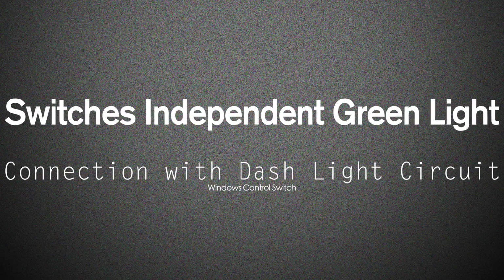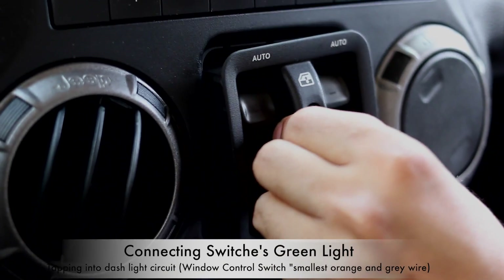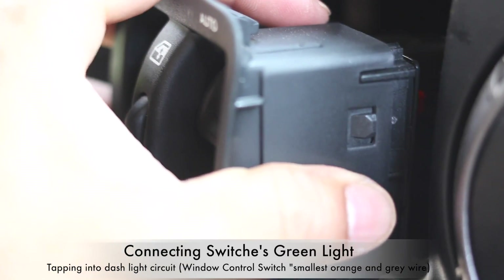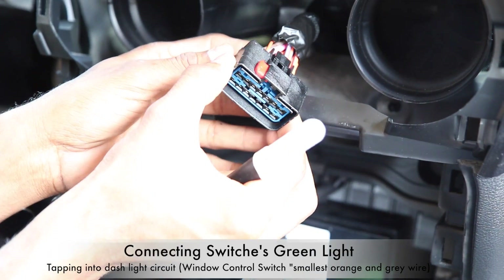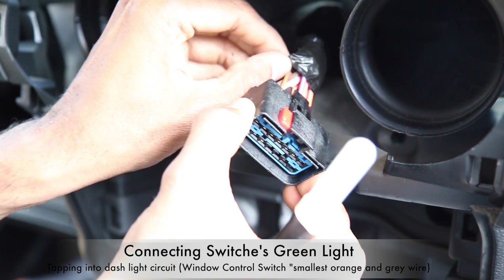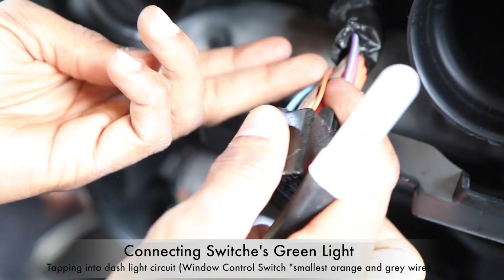Now we're going to be connecting the switch's independent green light. I'm using the window controller circuit. In the circuit you'll find a very small wire which is orange and gray. Peel the tape backward and use a knife to strip the wire.